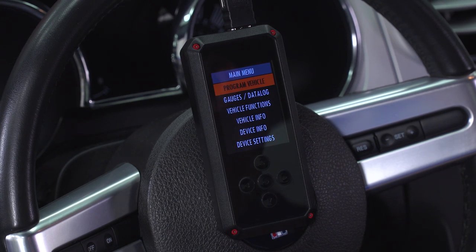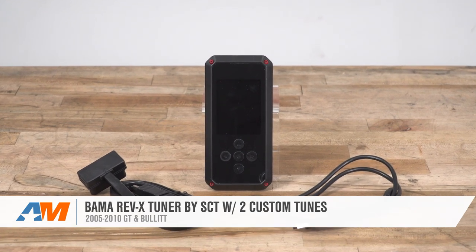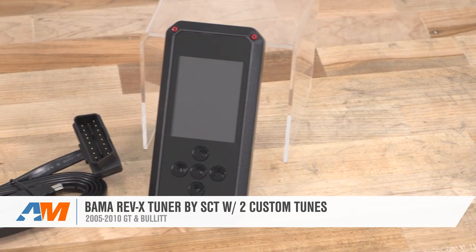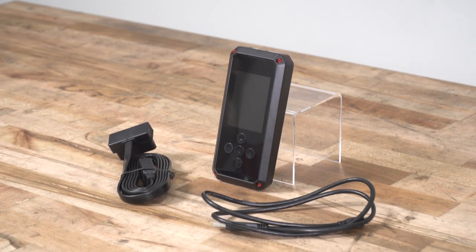That's pretty much gonna do it for the features of the Rev-X — my overview of the Rev-X for all 05 to 10 three-valve GTs and Bullets. For this product and more great ones, keep it right here at AmericanMuscle.